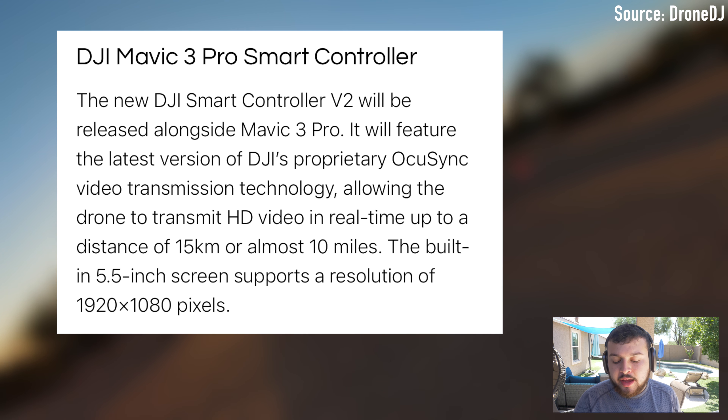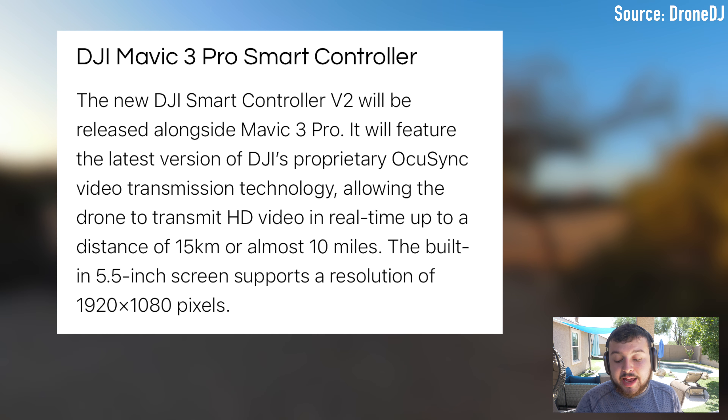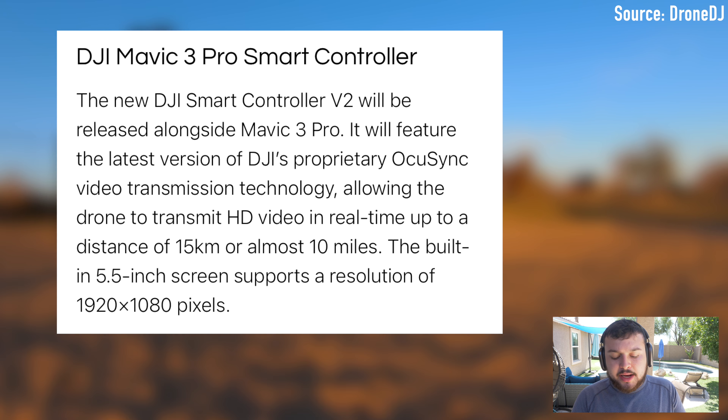As you guys can see here on the screen, we're actually getting a real look at what the manual is going to look like for the Mavic 3, or at least part of it. And then we have a full list of specs here.